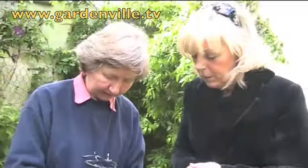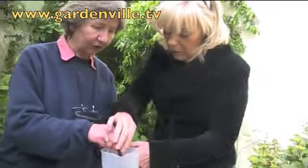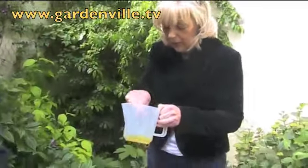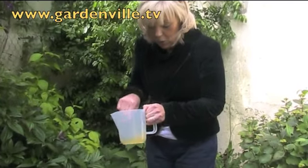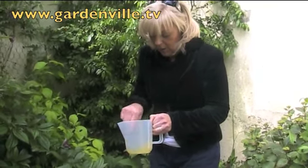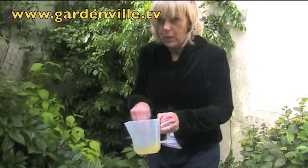And then what we do is we add water. Now you need water — do you want me to stir? Yeah, will you stir that for me when I get the water? Certainly, I'll stir away. And we have our oil, our garlic, and our organic washing up liquid.